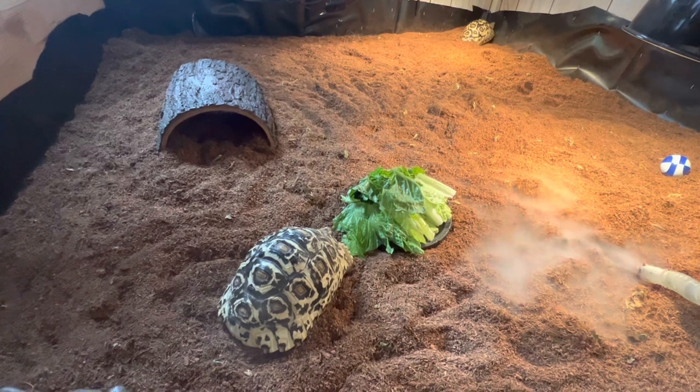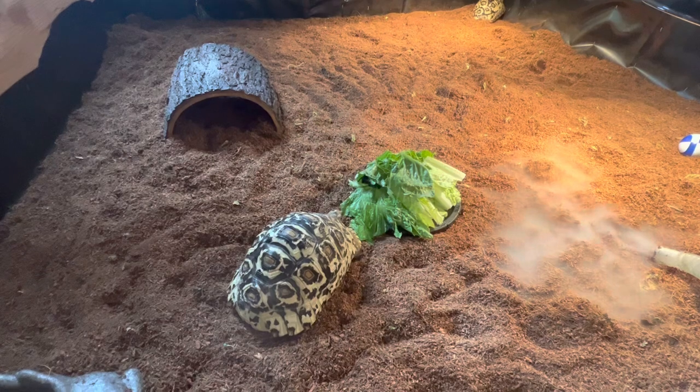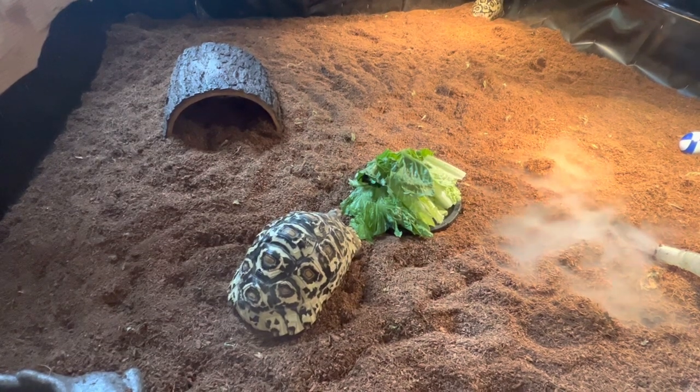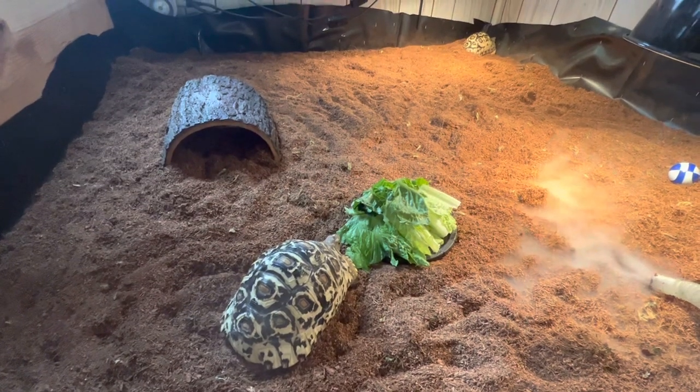All right guys, just showing you what I'm up to today. Please like, subscribe, check out our other videos on our page. And also check us out on Instagram at sweatlandtortoises. Thanks guys, see ya.